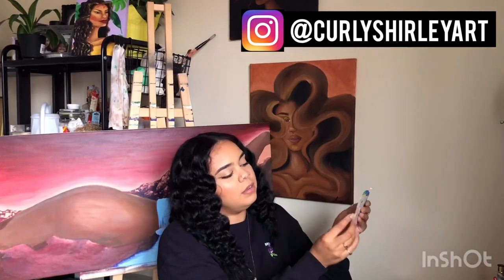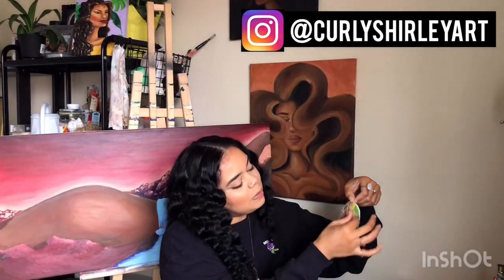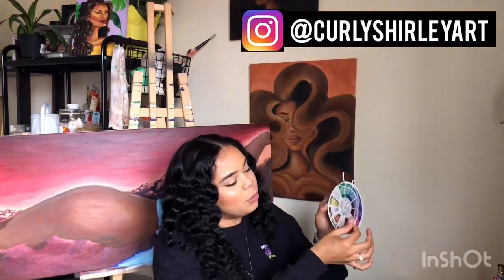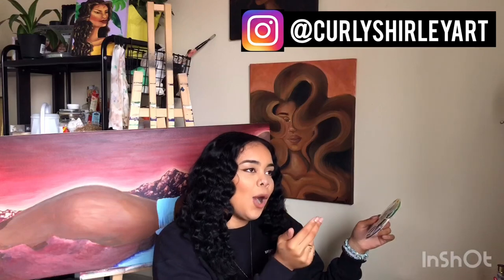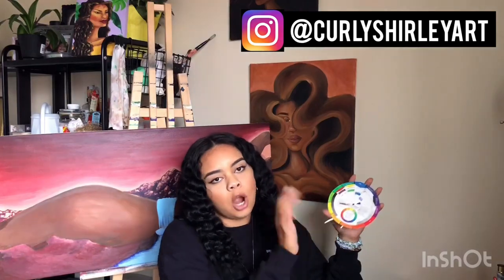If you can get yourself one of these — a handy dandy pocket color wheel — it's really helpful. You can slide it around and it will help you with primary colors, tertiary colors, complementary colors, all that jazz. If you're interested in me making a video about it, let me know. I honestly refer to my color wheel a lot. It helps you see the colors that are opposite and helps with your layout when you're painting.